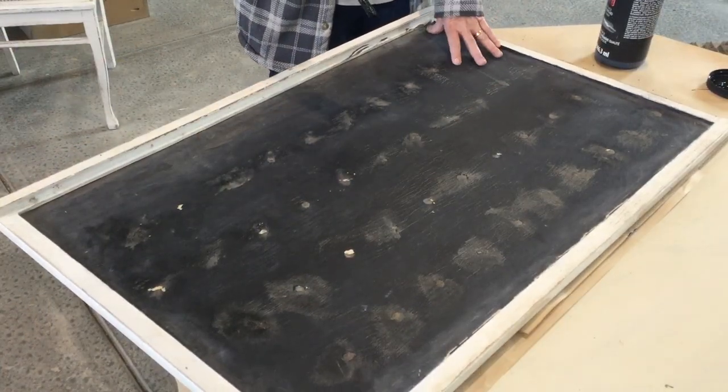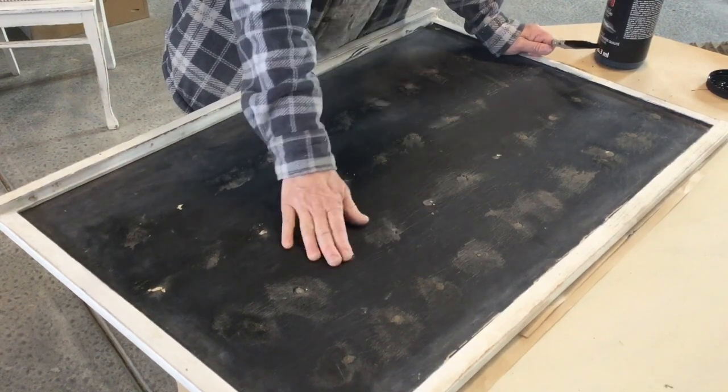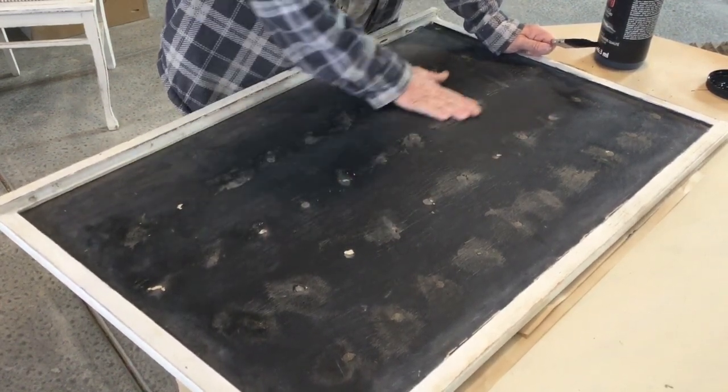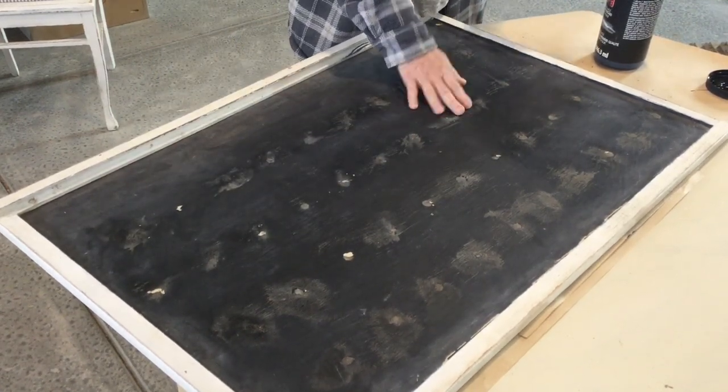Let's get started. This was an old chalkboard that I had numbers glued down on, and I decided I was tired of that so I took those off. You can see it's a little bumpy, but I tried to sand it down and we're gonna make this a new piece of art.